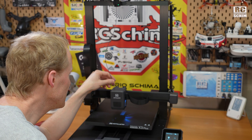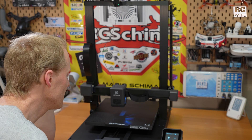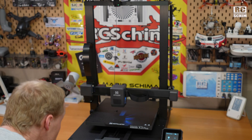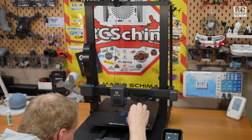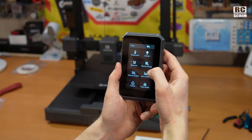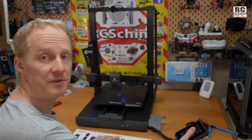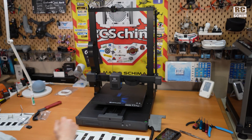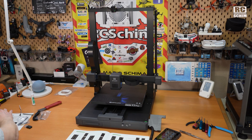It's homing the axes now. Nice feeling. The nozzle is already drooling. Should we level? I think we should do a bed level. It gives you the instructions on how to do the bed leveling, but unfortunately we still need a piece of paper for this.